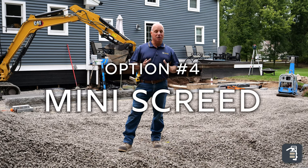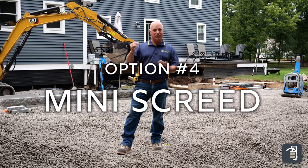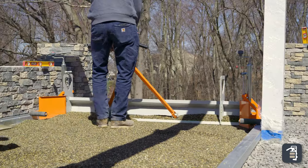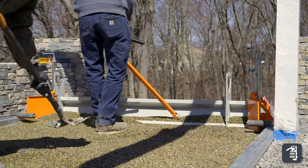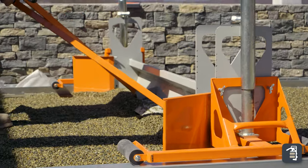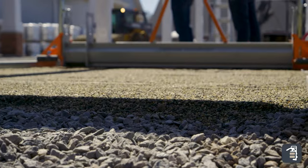The fourth option I want to talk to you about is our mini screed — this is the next level. This is when you get into some larger projects, say a driveway or a larger patio area. It's a great product, simple to set up, and very easily pulls back — you can even pull it with a machine. This unit opens up to thirteen foot six and it's laser straight every time.